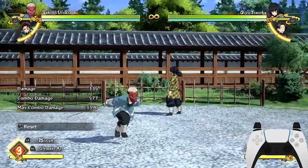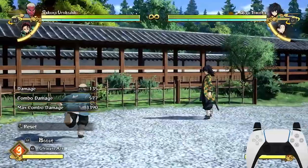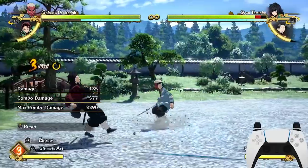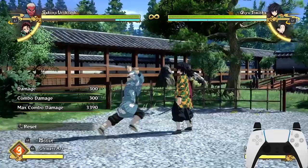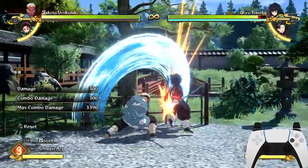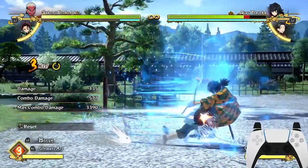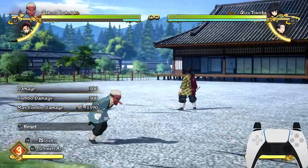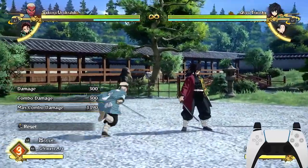Now the last way to combo cancel is a sidestep cancel — or full step, back step cancel, whatever you want to call it. In order to do a sidestep cancel, you're basically attacking your opponent while holding O and tilting the L3 button to sidestep, and then attacking your opponent. You're basically sidestepping as you're attacking, pressing the attack button and tilting O with the L3 button to sidestep, then keeping the attack going.